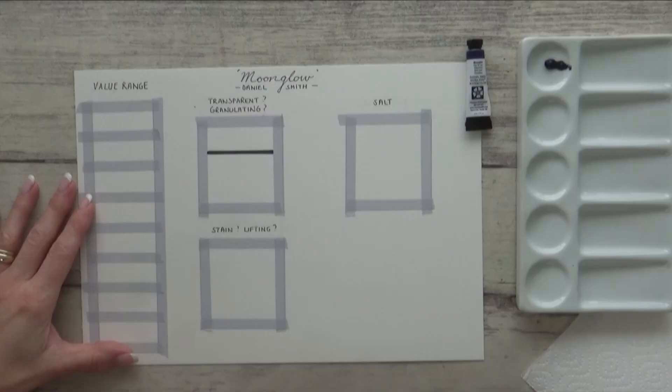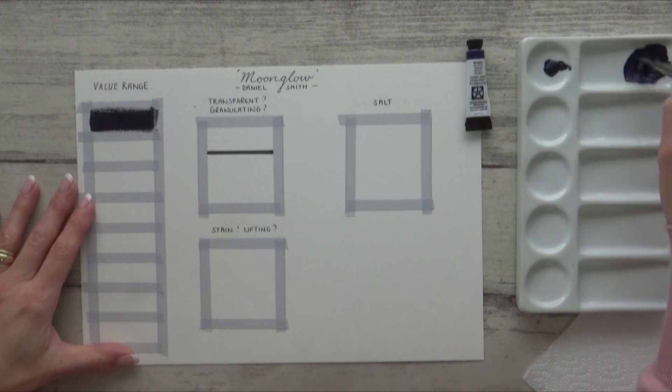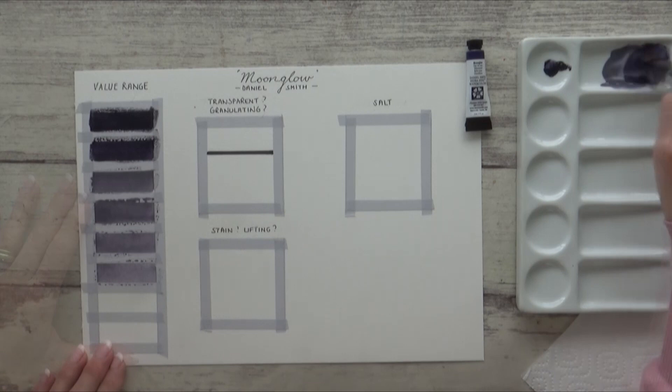With any new paint, and especially in a monochrome study, I always find it helpful to first test the range of values you can get by simply diluting the paint with water. I start off with the darkest value and add just enough water on my brush to help it flow across the paper, then gradually add more and more water until I get to the lightest value, which with watercolor is the white of the paper.